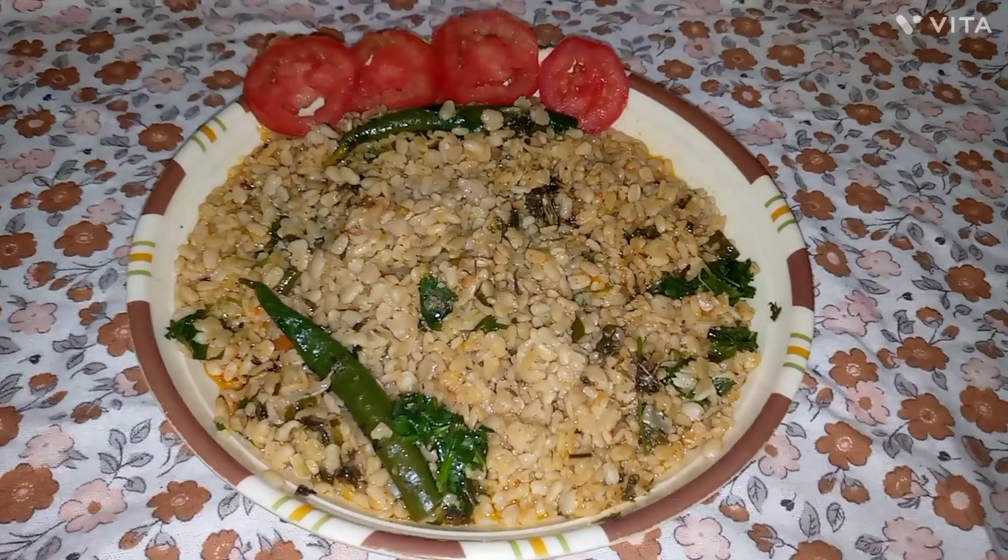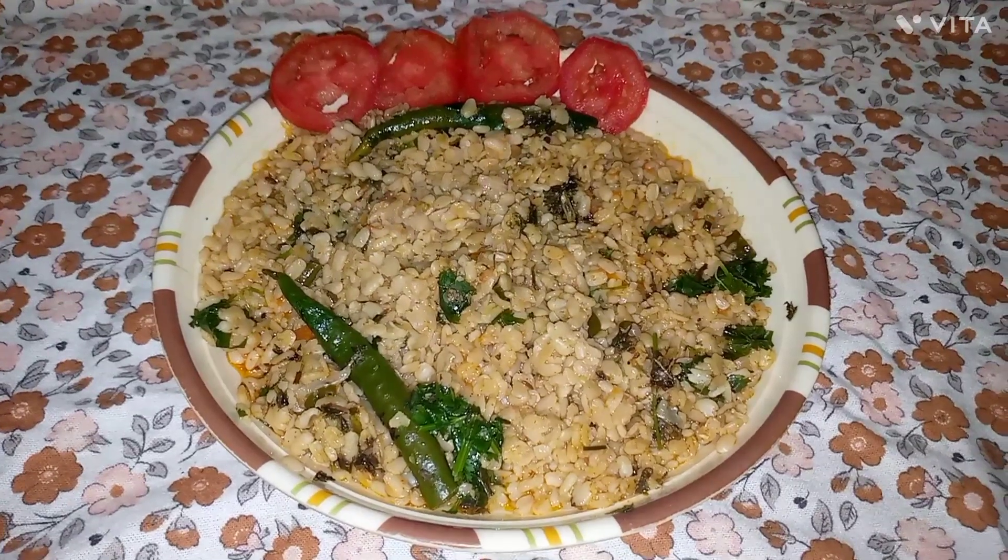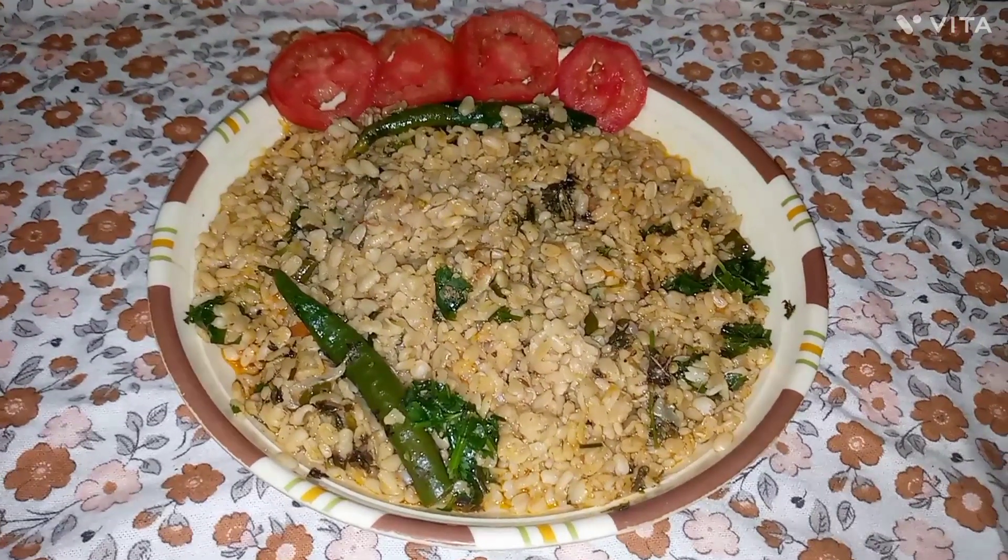I am sharing my food with you today. It's a great place to eat in the country. Let's see how it is made.